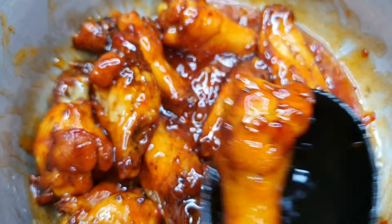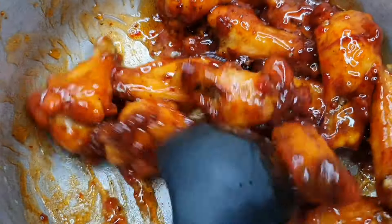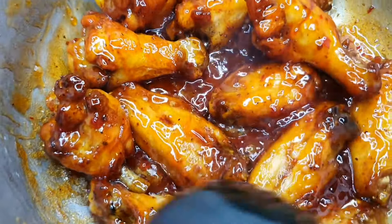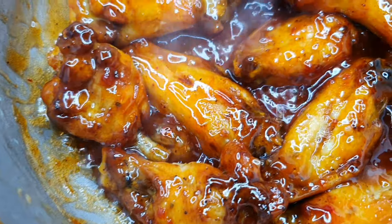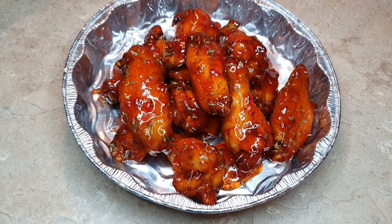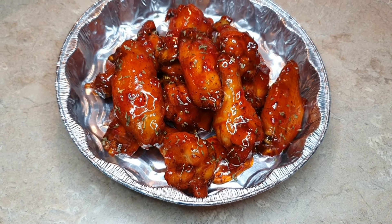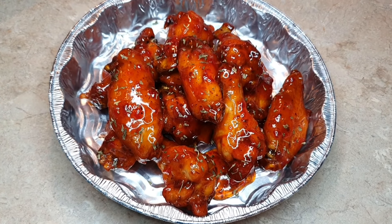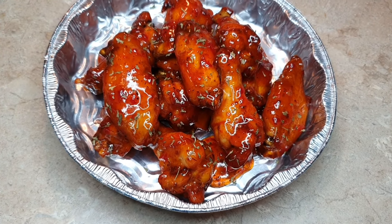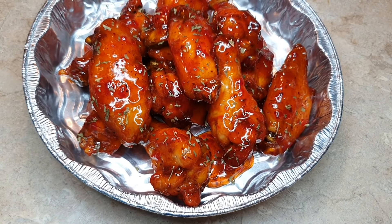There you go lovelies, my sweet chili chicken wings! Thank you so much for tuning in. We do love and appreciate you all. Please do not forget to like, comment, share, subscribe, and also hit that notification bell so once a new video drops you will get that alert. Thank you so much and I will see you in our next video.